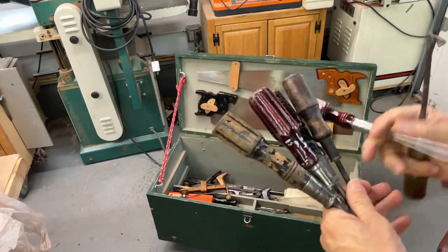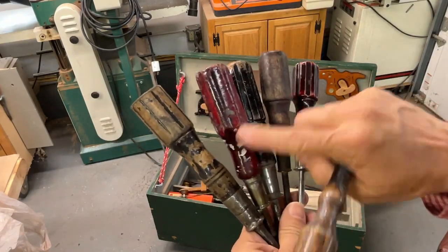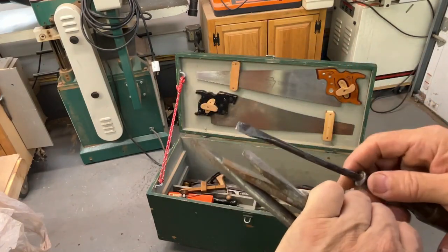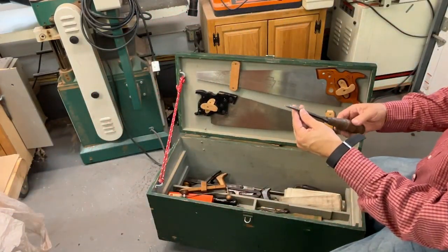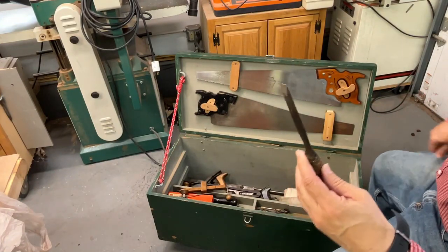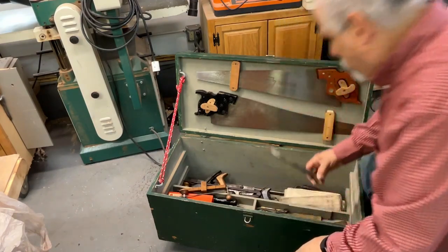These might have been old Stanleys — I kind of remember seeing these with a reddish maroon color, and these are all straight regular bits. We also have another chisel, this is a quarter-inch chisel — well used but still got a lot of life left to it.